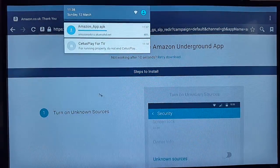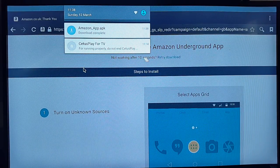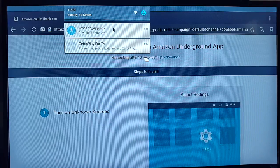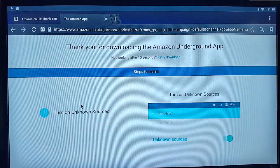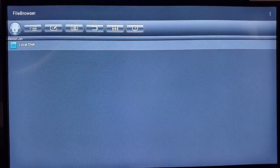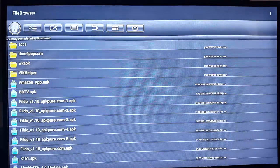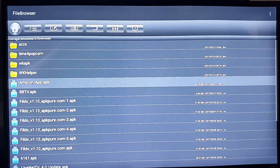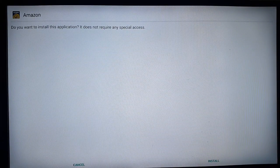Scroll down and click on 'Download Amazon Underground'. It says 'Thank you for downloading, starting download.' If you scroll down the status bar you can see it's downloading the Amazon app APK. As soon as it's downloaded, don't just click it to open it as that may not work for some users. Instead, go into File Manager, go to Local Disk, scroll down and go to the Download folder.